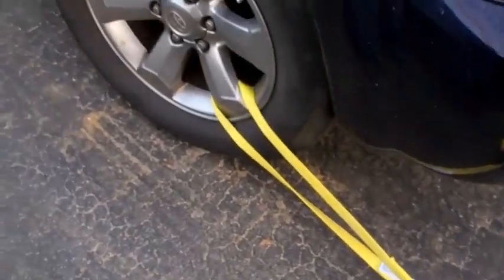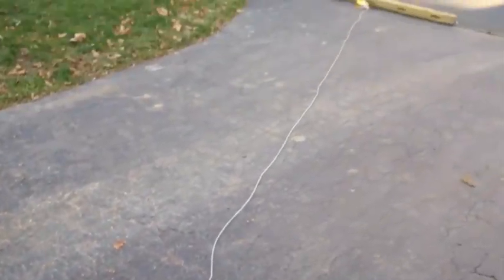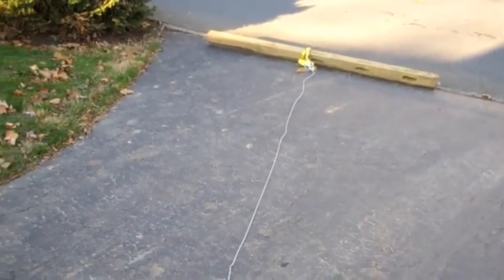So this is just for demonstration purposes. I hooked up the winch cable to this post. It probably weighs about 30 pounds. Couldn't find anything heavier right now to try this with.